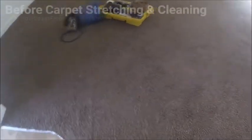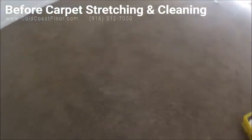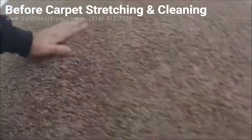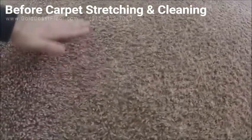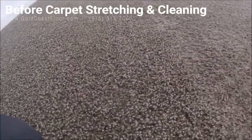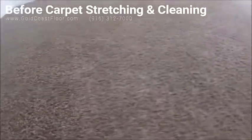Hey everyone, this is Nick with Gold Coast Flooring. Today I'm at a job in Carmichael — a duplex where I'm going to repair and clean the carpet. Right off the bat you can already see I'm dealing with polyester. That's where the couch was and that's where the feet were — quite the difference already.